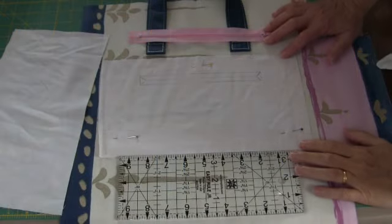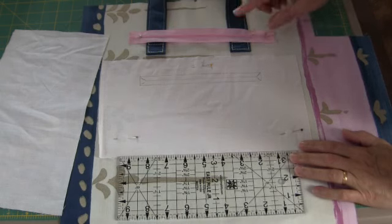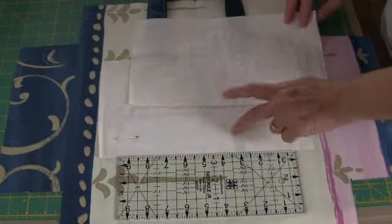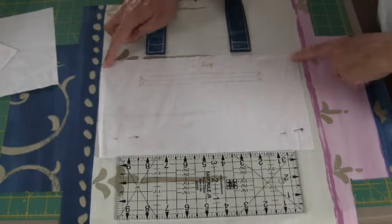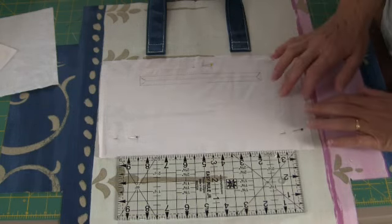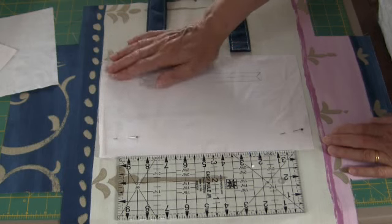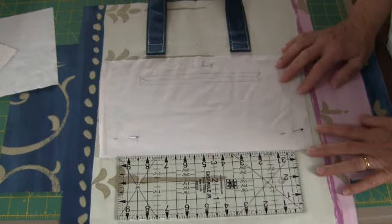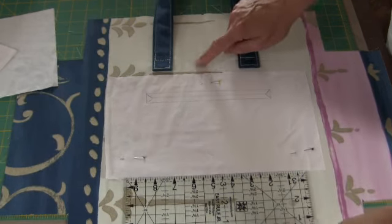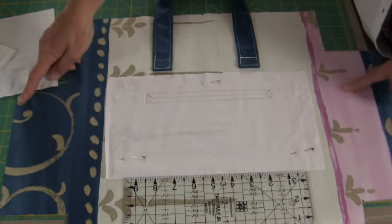We are now going to sew an almost invisible zipped pocket. My zip measures about nine inches. Cut two pieces of fabric for the pocket: twelve inches across and six and a half inches deep. Place one piece on the side of the bag, right sides together. Pin it centrally, five inches from the top edge of the bag and six inches from either side of the bag.